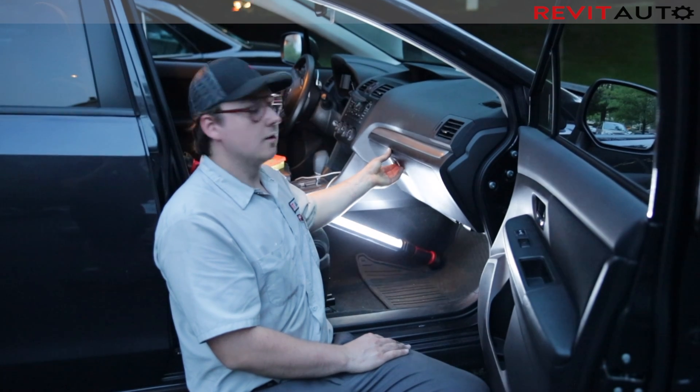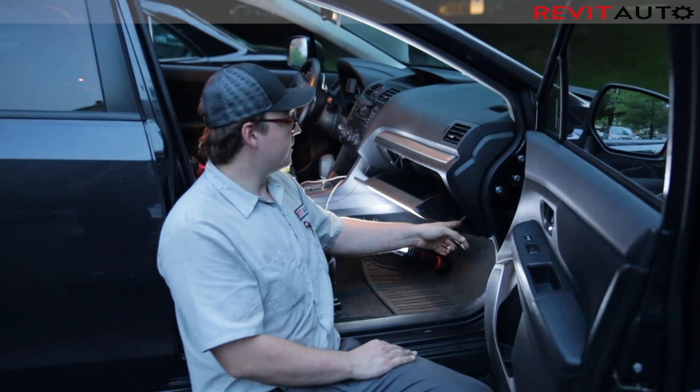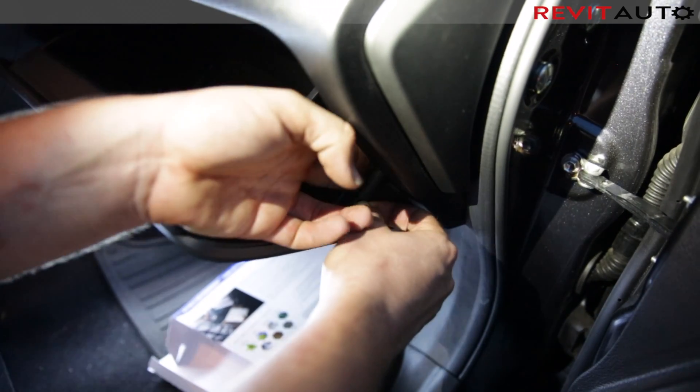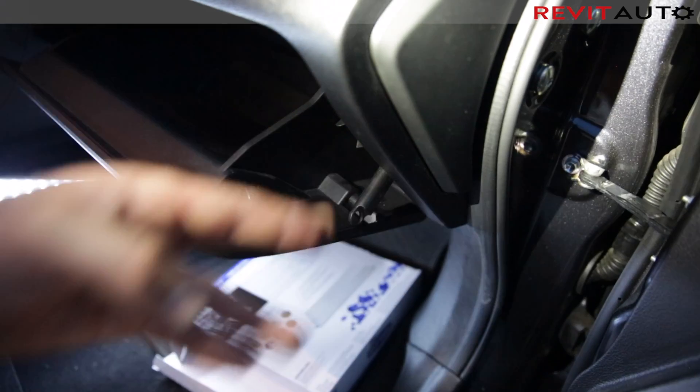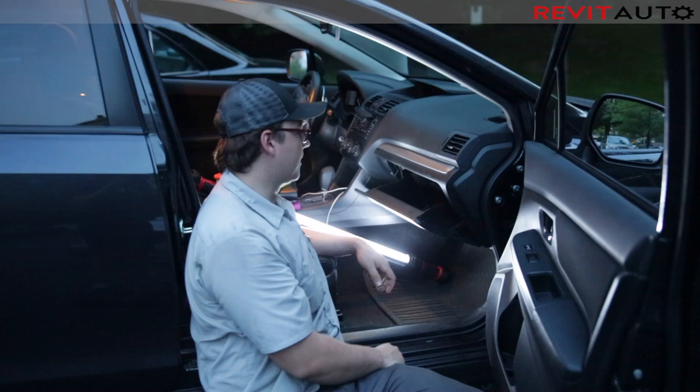To begin, you're going to have to lower your glove box. Start by removing this little bar here — what you do is pinch the sides of it, then slip it over, and then this can be tucked away. The next thing to do is on either side there are two tabs.